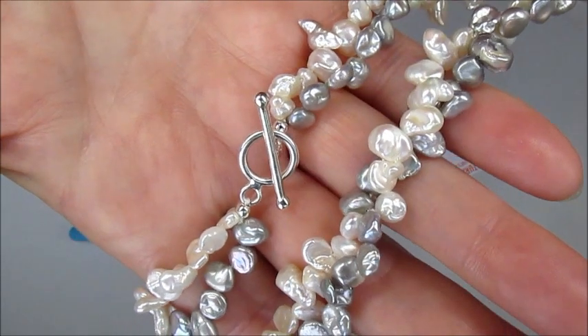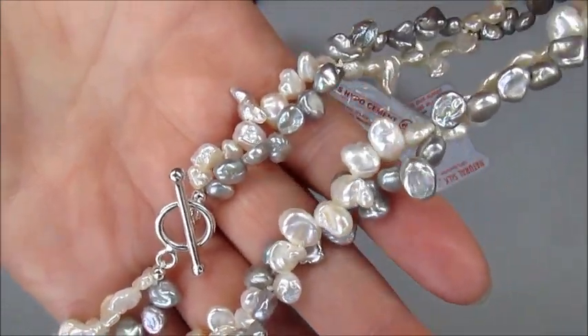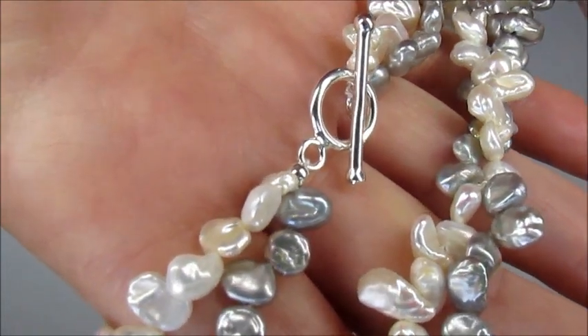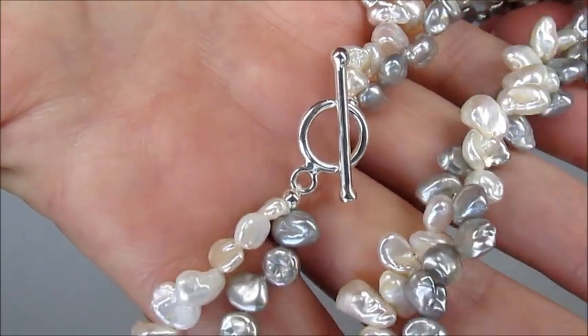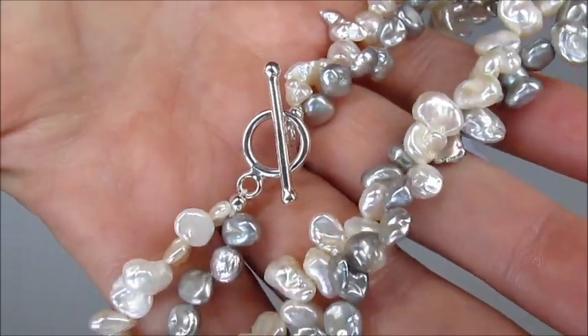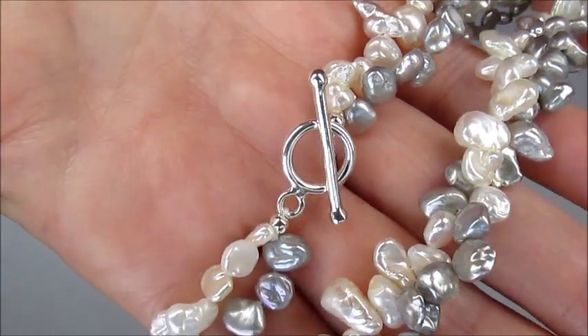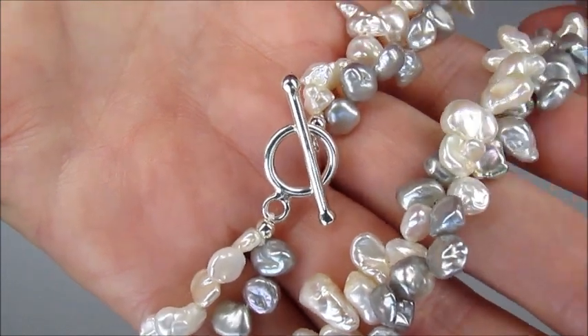In this video demonstration I'm going to show you how to knot keshi pearls into this twisted design necklace and also how to attach to a sterling silver toggle clasp. The kit has several strands of pearls in two beautiful different colors, it also includes sterling silver toggle clasps and natural silk with the needle already threaded on, so it's really easy to use.